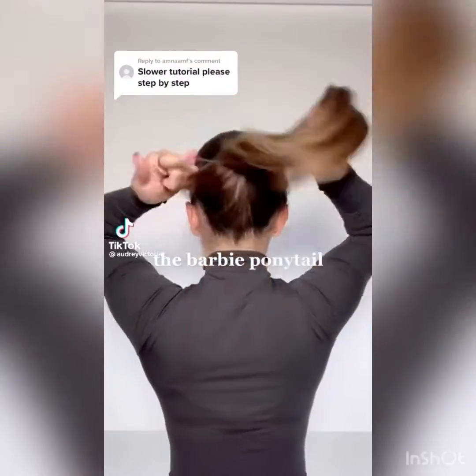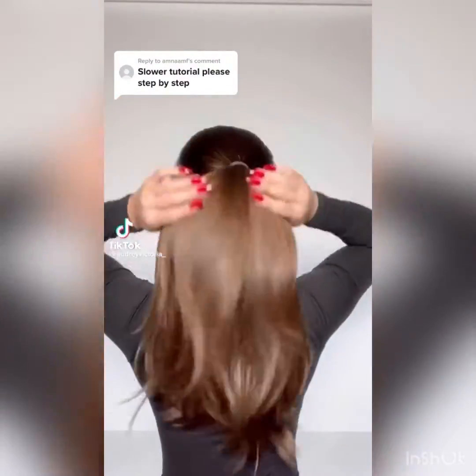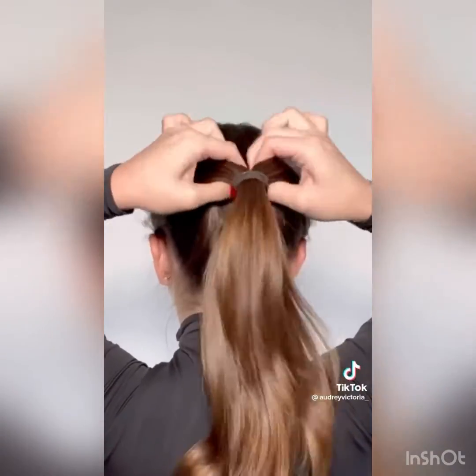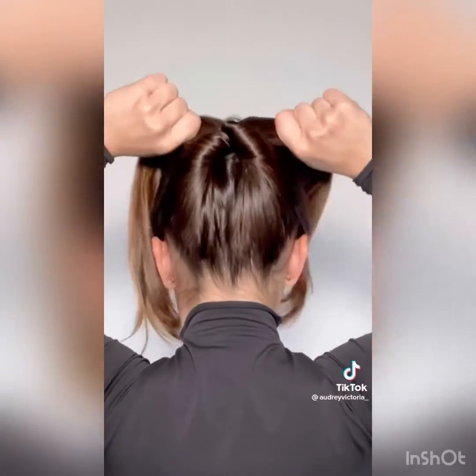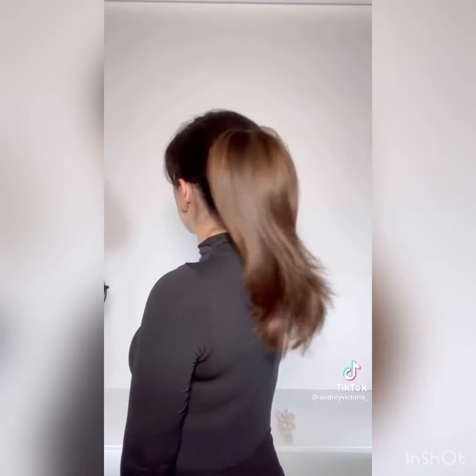The Barbie pony. I'm sorry, what? I've just been living under a rock — how have I not seen this before? We are so trying this. I went to a concert last night and vibed, but my hair did not. Plans tonight, I really just don't feel like putting a lot of effort in to tame this, so this might be perfect. Good amount of hair — I think I'm gonna do three sections. Feels pretty even.